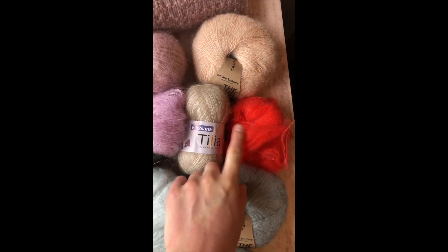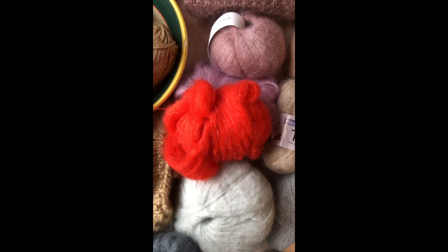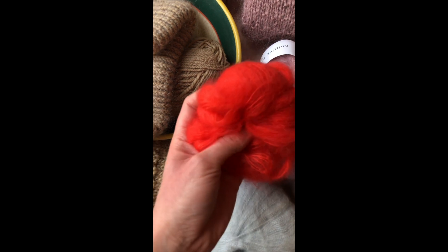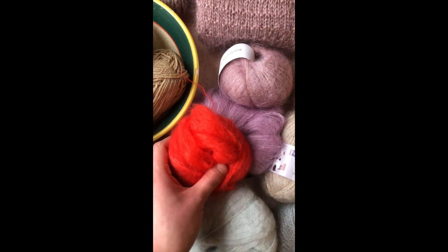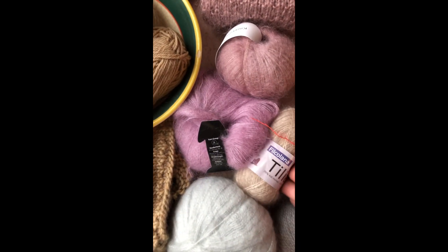Looking at some others in the range — this one is from Rico. I got it at half price from Hobbycraft because it was really tangled with another skein, so it was kind of an impulse purchase. I'm not quite sure of the exact composition, but it retails for about £7 and I think it's about a 75-25 mohair silk blend. The colour's a bit crazy so I'm not sure what to do with it, but I'm looking forward to finding a use. It's much more in line with the other mohairs — you can see it has that same sheen and lustre.